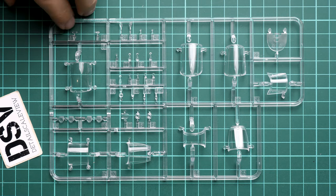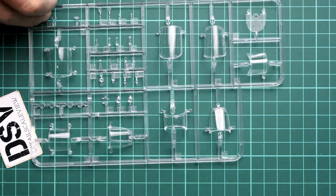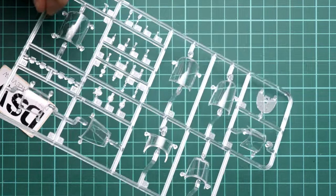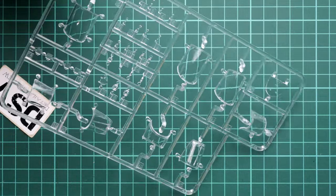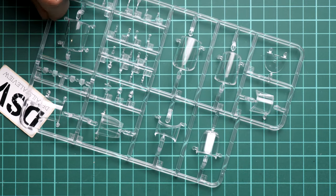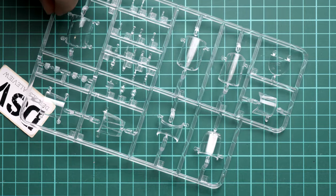The molding quality is really great. If you have experience with Kinetic plastic, this is essentially the same set of parts as the original kit release. We also get separate sections of the canopy, meaning you can display it open to show the cockpit — a really great feature in 1/48 scale that all modelers will appreciate.